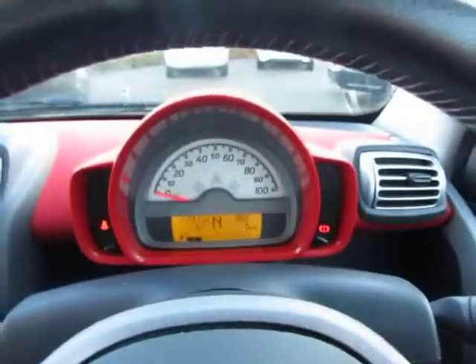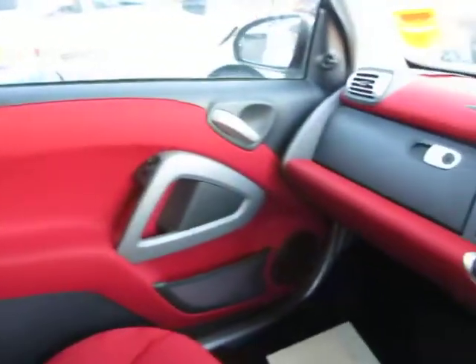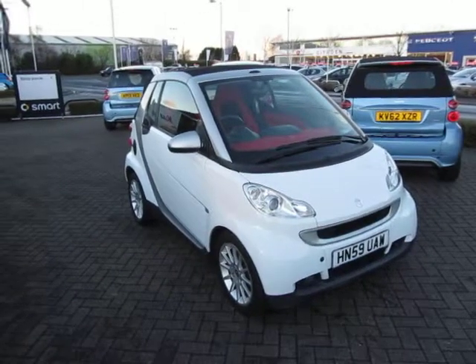A very, very nice example. Regarding service history, it will be digital so I'm going to pull that off and write it in the script for you. A very, very nice example of a Smart car — thank you very much.